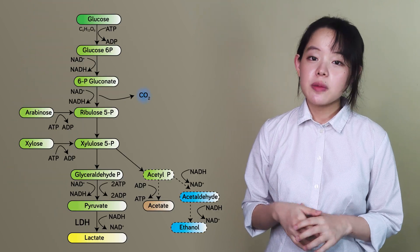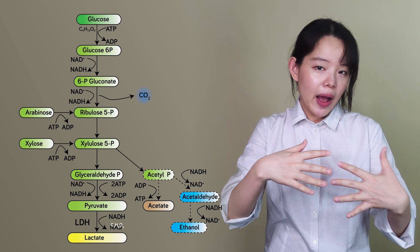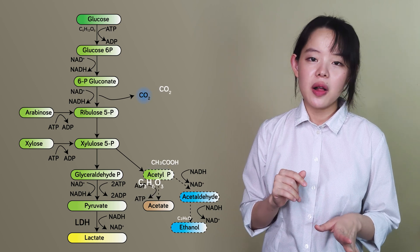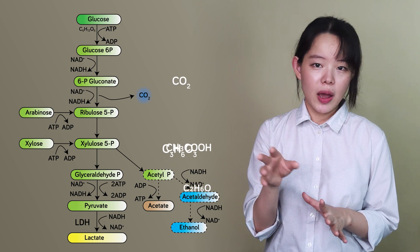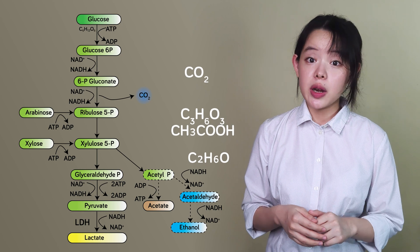But the lactic acid bacteria that dominate sourdough cultures tend to be heterofermentative — basically bacteria that produce not only lactic acid, but more balanced amounts of carbon dioxide, acetic acid, ethanol, and other byproducts as well. All these byproducts have the potential to interact with other compounds in the dough, producing more flavor — such as ethanol, which we already mentioned, and acetic acid, which is a flavor enhancer.